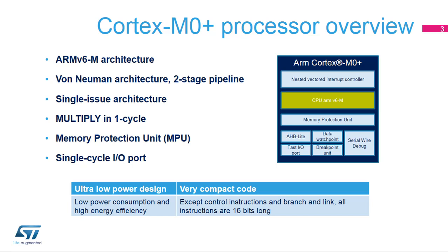The Cortex M0 Plus core is part of the ARM Cortex M group of 32-bit RISC cores. It implements the ARMv6M architecture and features a two-stage pipeline. The Cortex M0 Plus has a unique AHB Lite Master port, but supports concurrent instruction fetch and data access when the data access targets the fast I/O port address range.